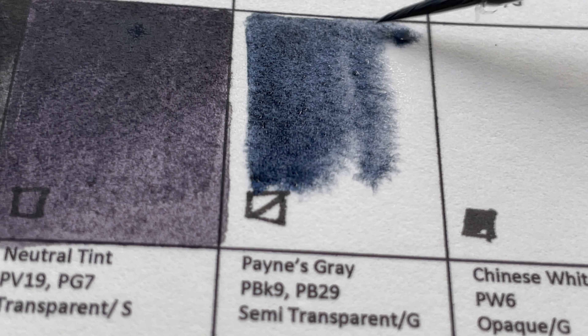Something to bring to your attention: M. Graham colors look a little more gritty and granulating than most, even for colors that are supposed to be non-granulating — like phthalos, azo colors, and quinacridones. There's a phenomenon called flocculation, where pigment particles that aren't supposed to granulate clump together. You can see this in the azo yellow, azo green, and quinacridone rust.